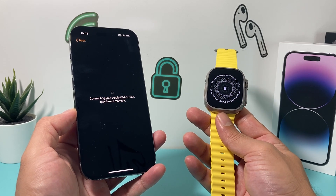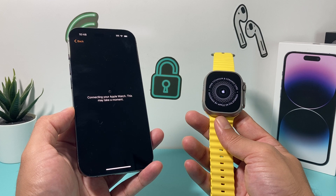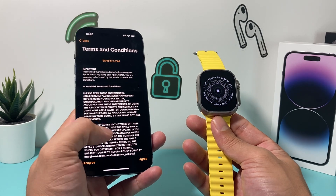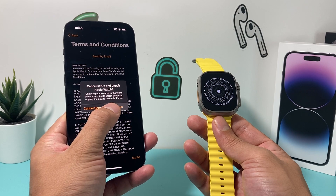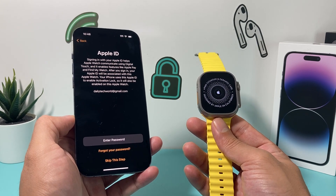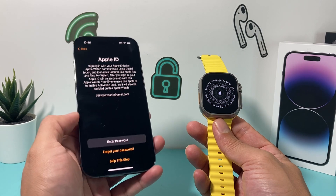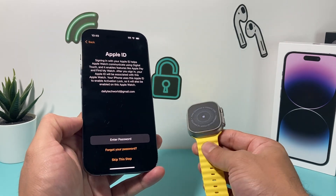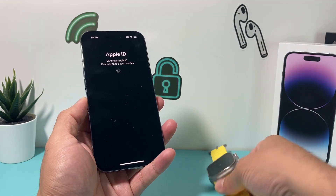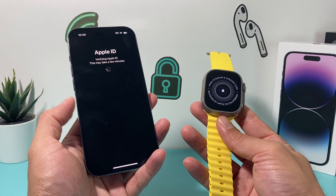After that, it will start connecting your Apple Watch. This should take a moment — generally 10 to 15 seconds, but it might be quicker. I recommend making sure both your phone and Apple Watch are charged during the whole process. You'll then see the terms and conditions — hit Agree and Continue. Next, you'll need to enter your Apple ID password to link it. It will pick up the Apple ID already signed in. Entering your Apple ID is highly recommended in order to use any of the services on your watch.